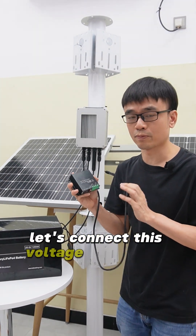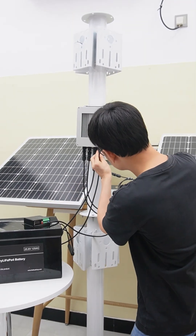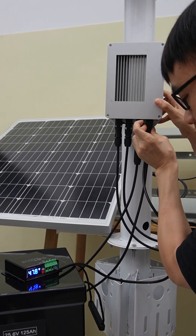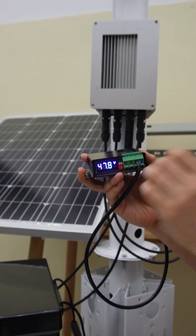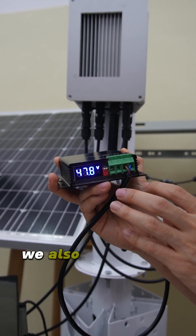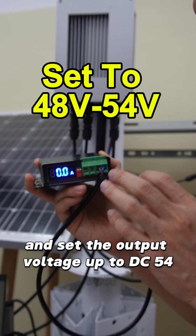Let's connect this voltage booster to our solar charge controller. The display shows the current voltage output, and we can also change the settings to set the output voltage up to DC 54V.